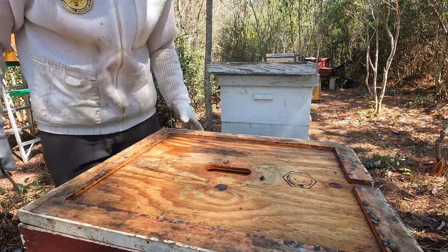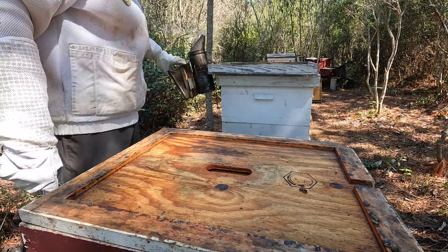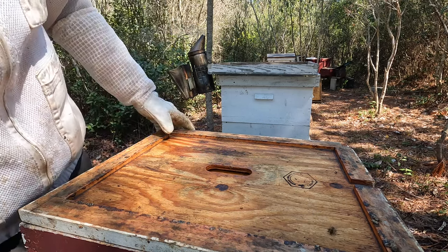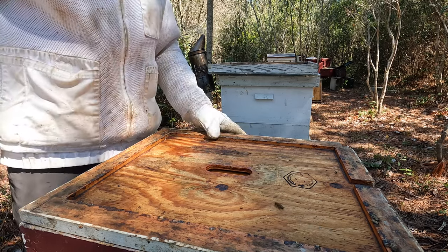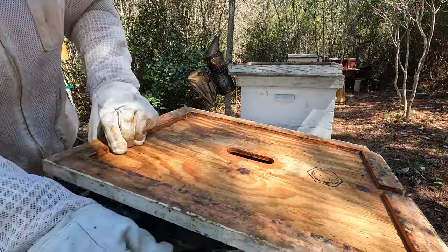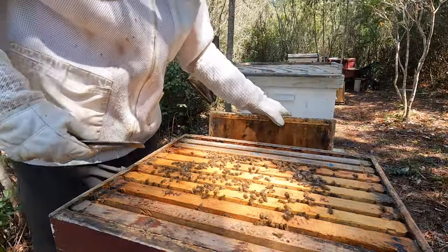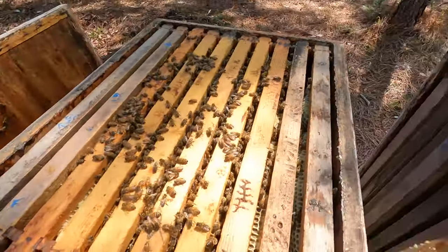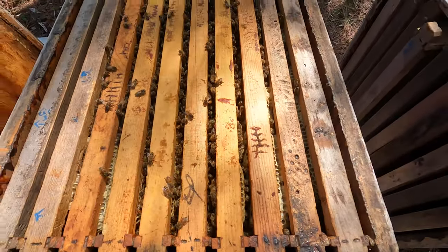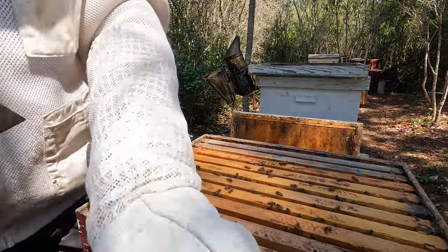Down at hive number four — same thing, reversed these. Just going to go through the box, hopefully find the queen, cage her, isolate her, tear down any queen cells or queen cups, do some spring cleaning, then reverse the boxes, add a queen excluder, and call it a day. Let's do a quick first look — just topped off the smoker. Looks like a lot of new wax right there. One, two, three, four, maybe five or six frames of bees.